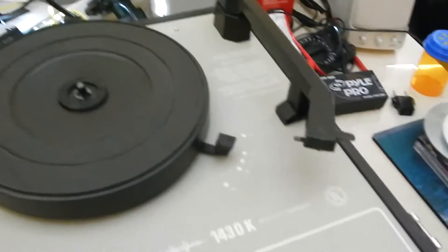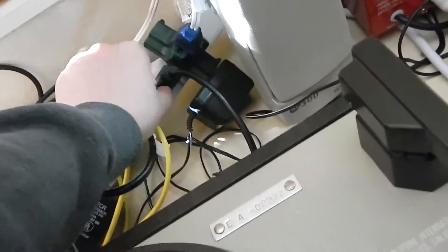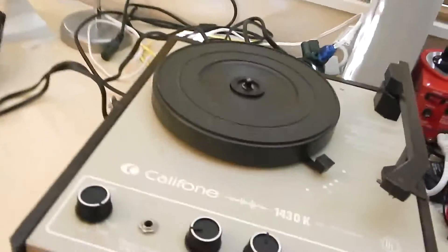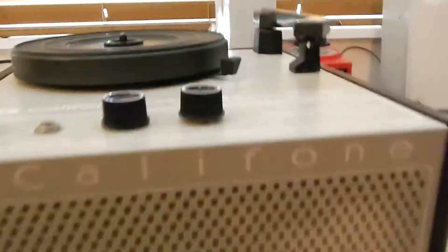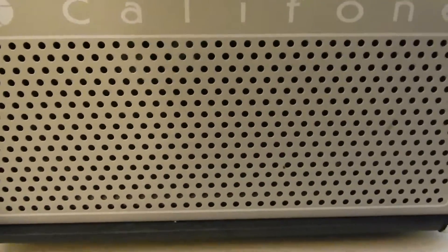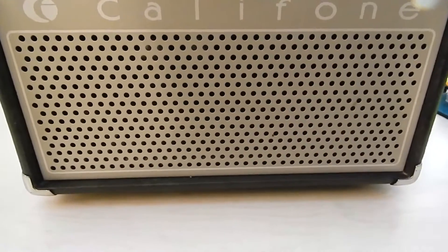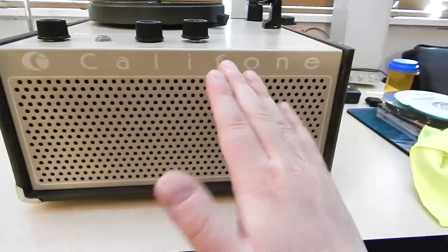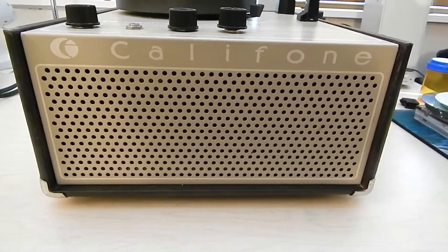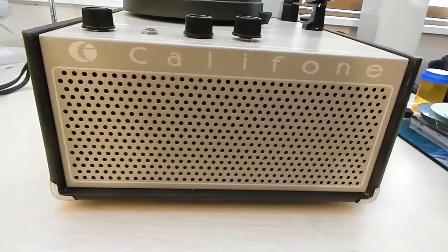So what I'm going to do here is plug this into my power strip and take a look at this thing. It has a pretty big speaker in the front — I've been in here a little bit to clean the pots and stuff. The speaker is on a suspension as well, sort of at an angle, and it puts out a hell of a sound — really good bass on this thing.